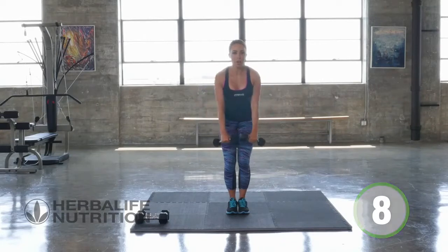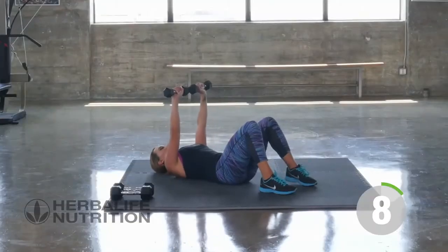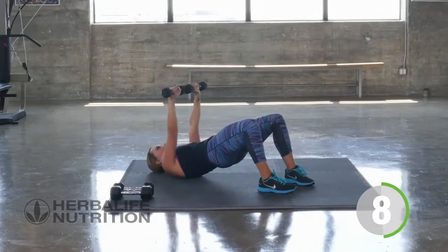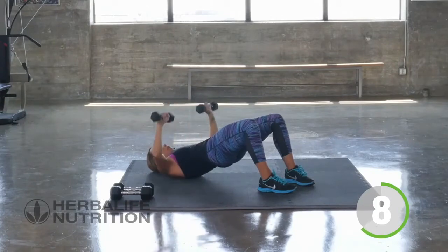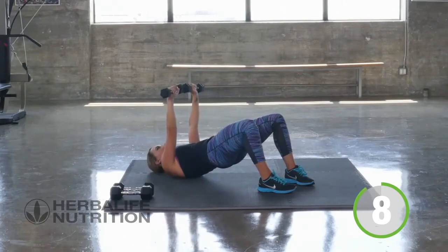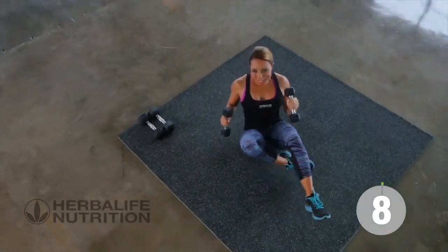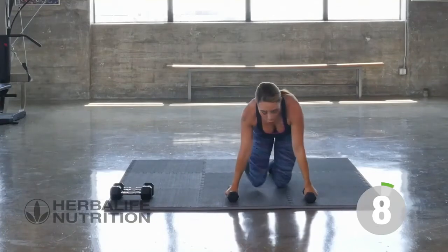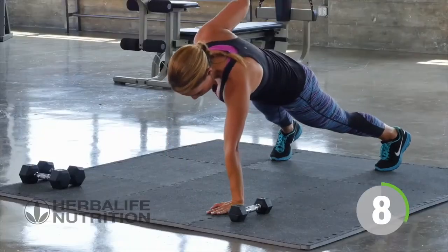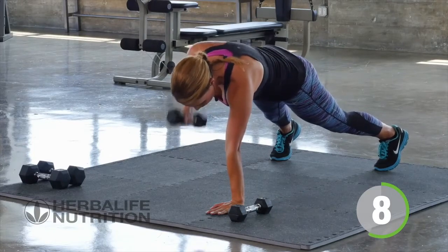Take it down to the floor — let's go for our bridge position, feet are flat, arms are up, glutes are up, tighten those glutes, here we go — just 8 reps. One more, slowly coming up to the seated position. Let's go into that renegade row position. This is great because it really works your core as well. Three, two, one — and switch sides.